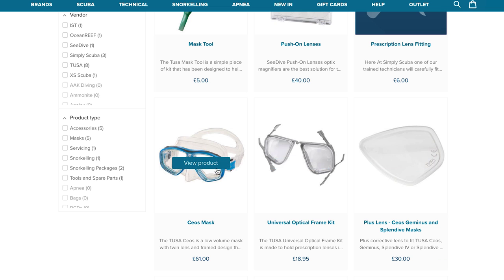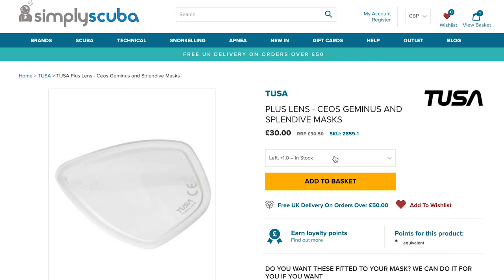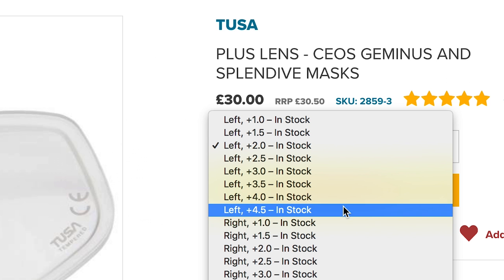With the lenses that we offer, you need to choose a right and a left lens, or just one if you only have one bad eye. These are as if you're wearing the mask, so the right lens will cover your right eye, and the left, your left. You do have the choice to fit the lenses yourself, which is fairly easy, or you can ask one of our specialists to fit the lenses for you. We have all of the specialist tools and training required to make sure your lenses are fitted properly without damaging your mask.